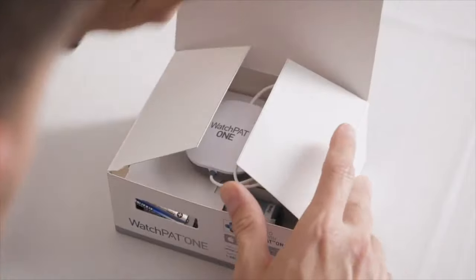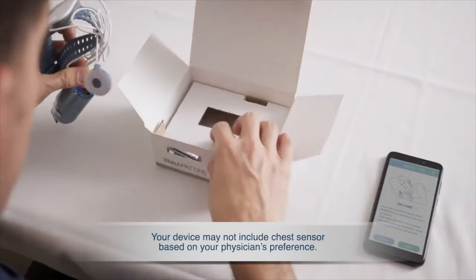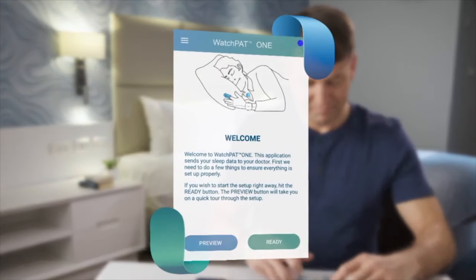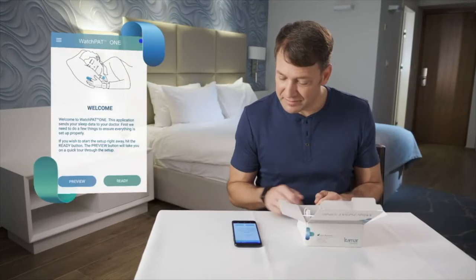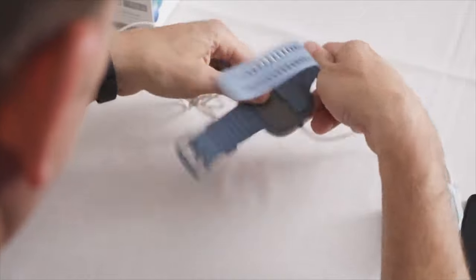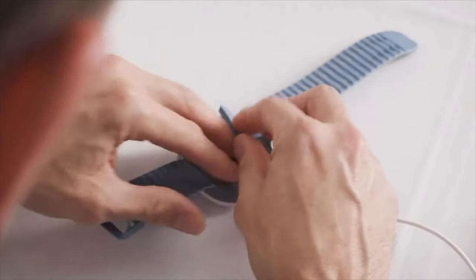Open the box and take out the WatchPat device. Pressing the Preview button on the welcome screen of the app will take you through a short tour about how to set up the device. When you are ready, press the Ready button. Insert the battery into the WatchPat 1 device and make sure the green indication light blinks.